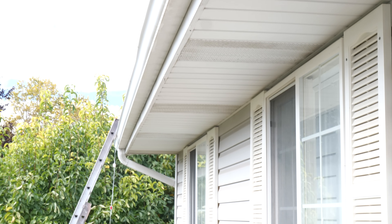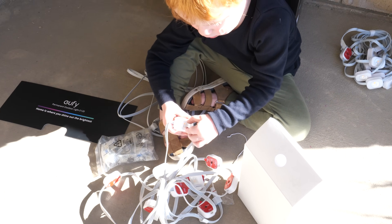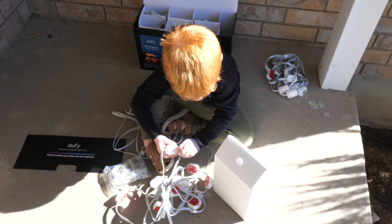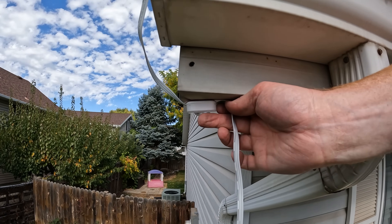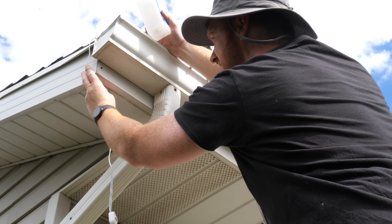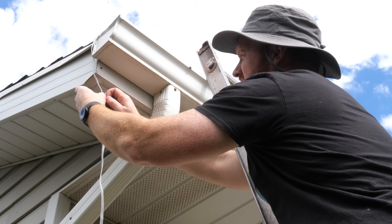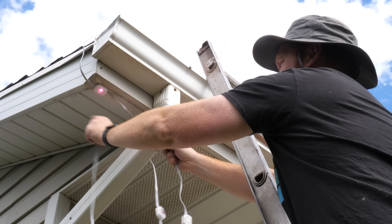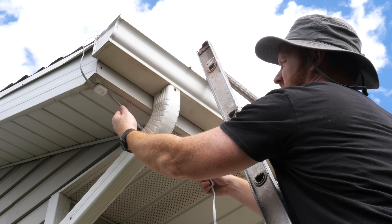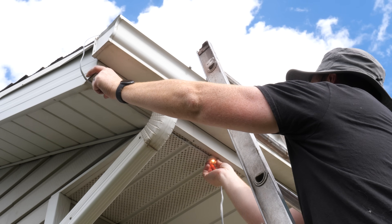Let's go ahead and start cleaning under here and getting the lights installed. Each LED is covered with a piece of plastic, so make sure you have a helper nearby to take that off so you don't forget. I'm going to check to make sure the light fits where I want it, use a little alcohol on a rag to wipe off the area, wait a bit for it to dry, then peel off the 3M adhesive and hold it down for 5 to 10 seconds. Moving to the next light, make sure the cable goes over the gutter and isn't twisted at all, then repeat the cleaning and sticking process.